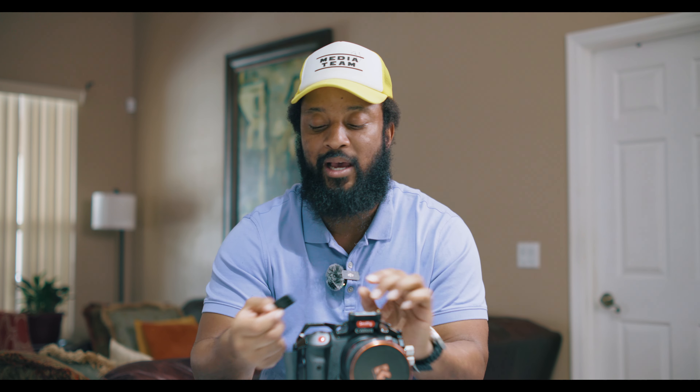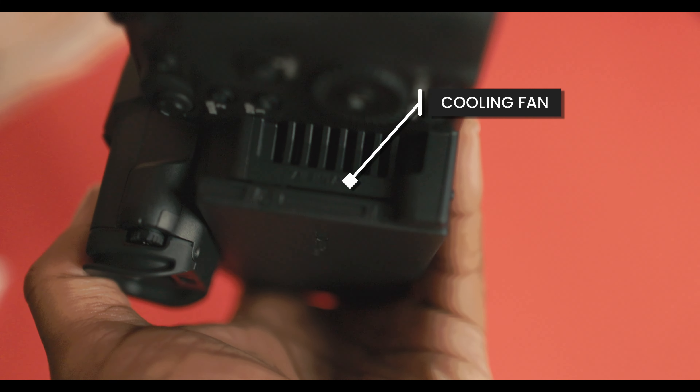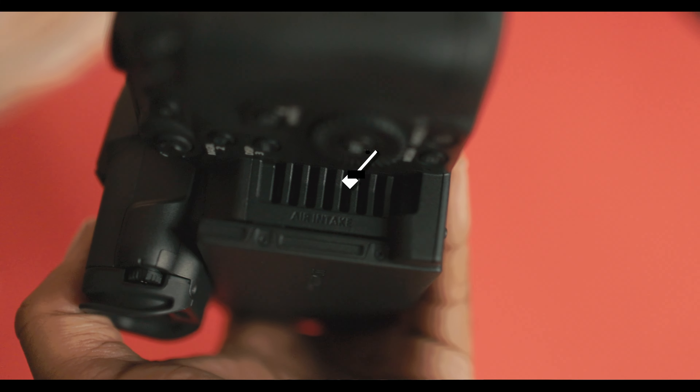It has the same slots as the R5 — you have the SD slot and the CFexpress slot. Those are two good features. If you want to shoot redundant, you can depending on the format you're using. It also has the cooling feature, so everything was solved with the Canon R5C — but no one talks about it.